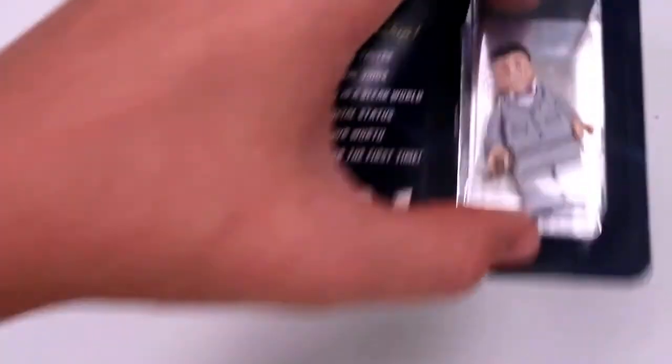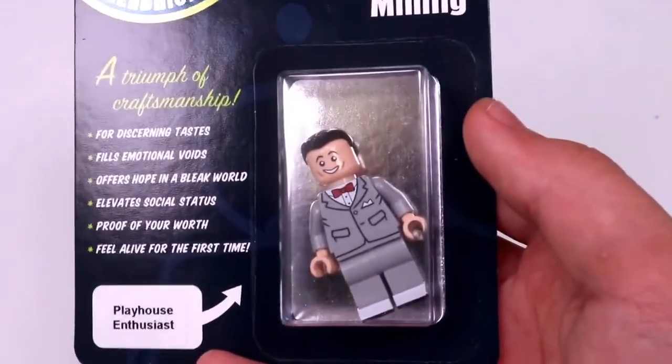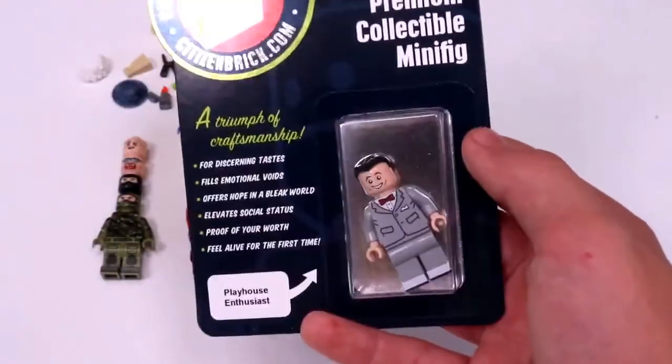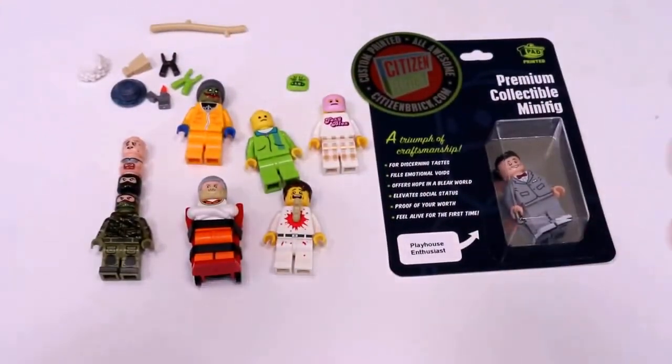And then the last item is a figure. I actually did not mean to pick up this figure, but it is a Pee Wee Herman figure — or the Citizen Brick name is the Playhouse Enthusiast. And with everything shown off, it is Dr. Xbox Live signing out. See you guys next time.